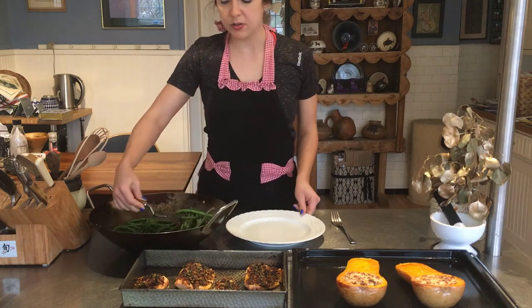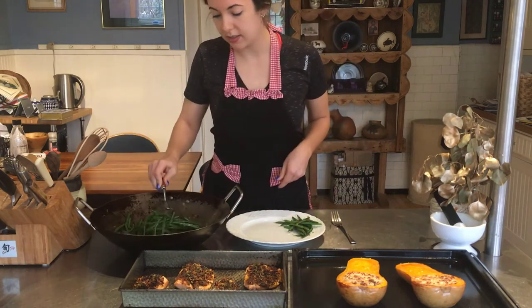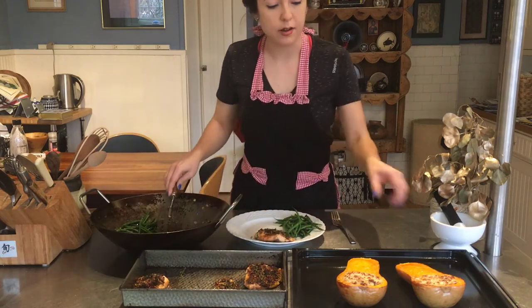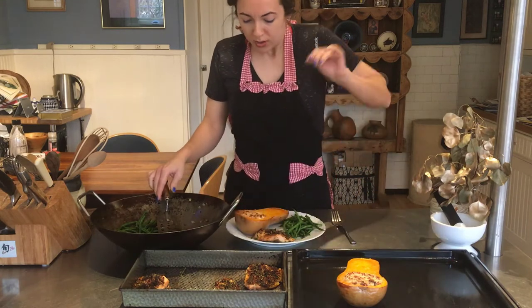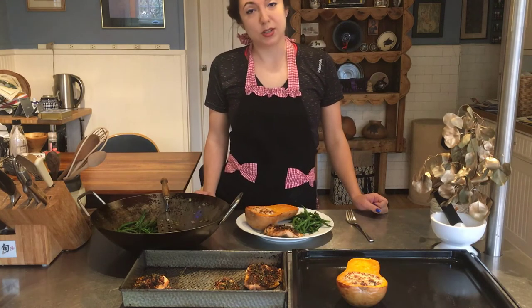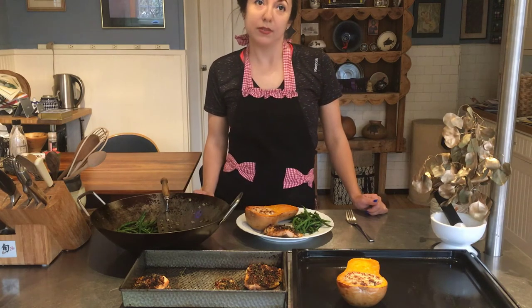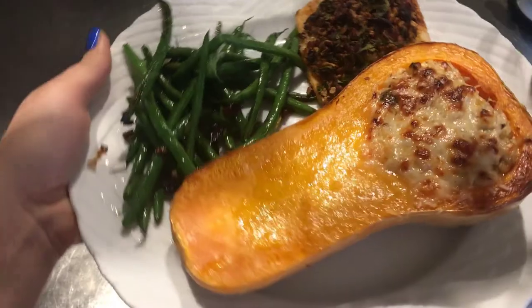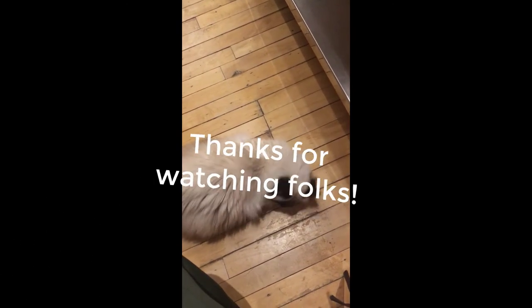Now we're going to plate it all: our green beans, our fish, and our butternut squash. I want to dedicate this meal to my niece and nephew Indigo and Dominic, their mom, their little sister, and my friend Dakota who inspired me to create these activities with Shia LaBeouf motivational videos — they work. Now we have our first bite taste. Oh my gosh! Is that good, kitty? You want more? He's attacking.